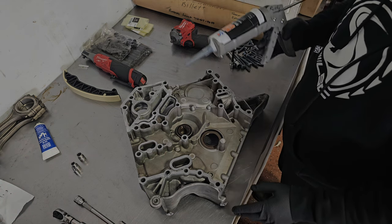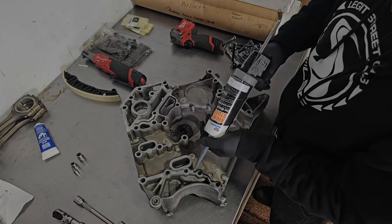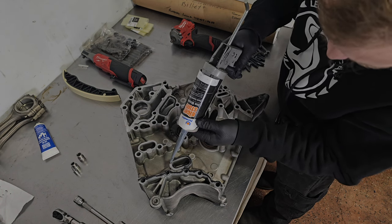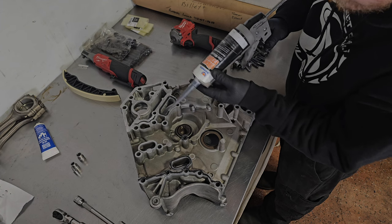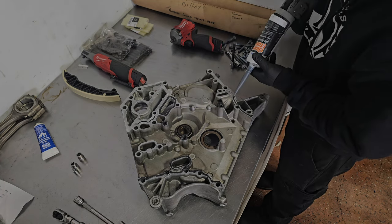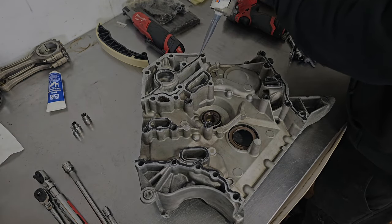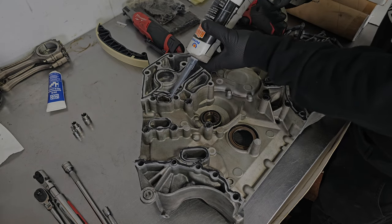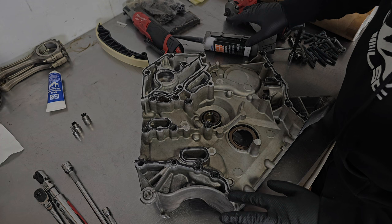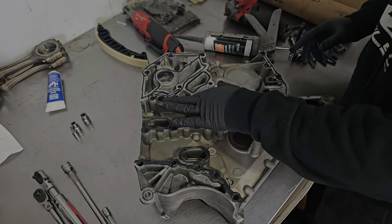Now that this is all cleaned up, we're going to apply some silicone to anything that is shiny and prepped for silicone. You don't want to go on too thick - just a nice little bead around here. I'll come back and touch up any spots I'm not happy with after I go over everything. Don't forget the little circles in the center here. Then I take my finger and smooth things out just a little bit. It's not as pretty this way, but I've never had one leak, so I'm going to keep doing it this way.